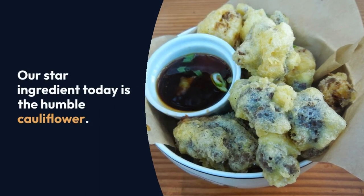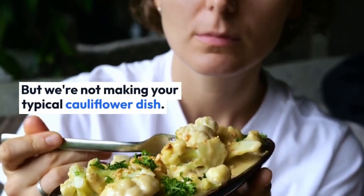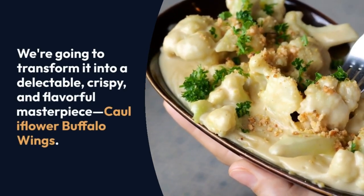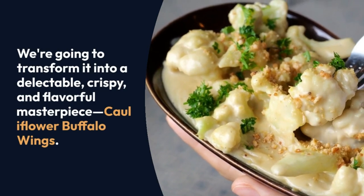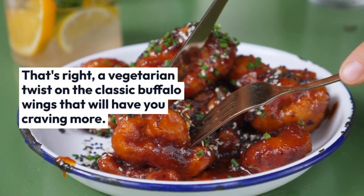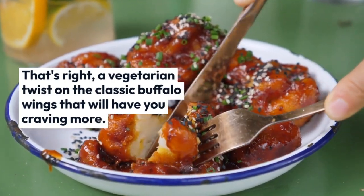Our star ingredient today is the humble cauliflower. But we're not making your typical cauliflower dish. We're going to transform it into a delectable, crispy, and flavorful masterpiece: cauliflower buffalo wings. That's right — a vegetarian twist on the classic buffalo wings that will have you craving more.